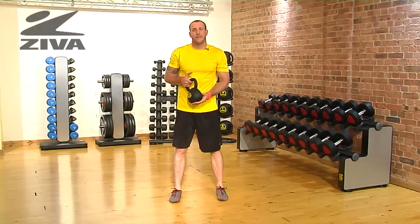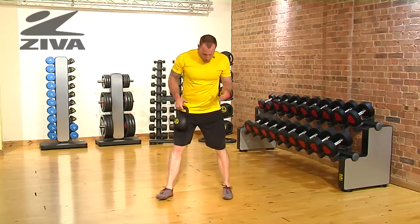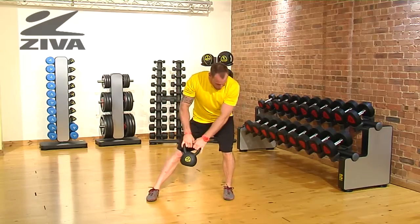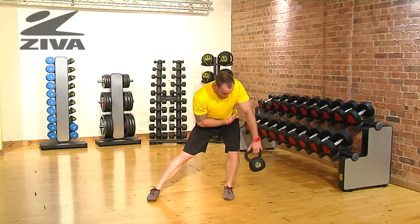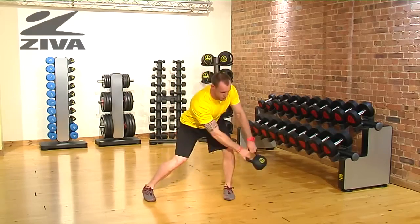Let's take a look at how we can use the Ziva kettlebell in the frontal plane while having a swing. We're going to start with the kettlebell and our weight shifted over to one leg. The kettlebell is going to come just outside the knee. We're going to use the loading of this hip to then drive back out and bring the kettlebell to about shoulder height.